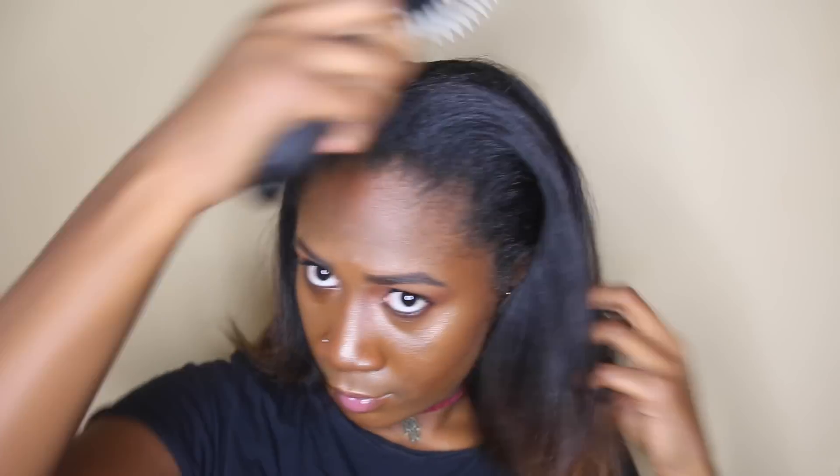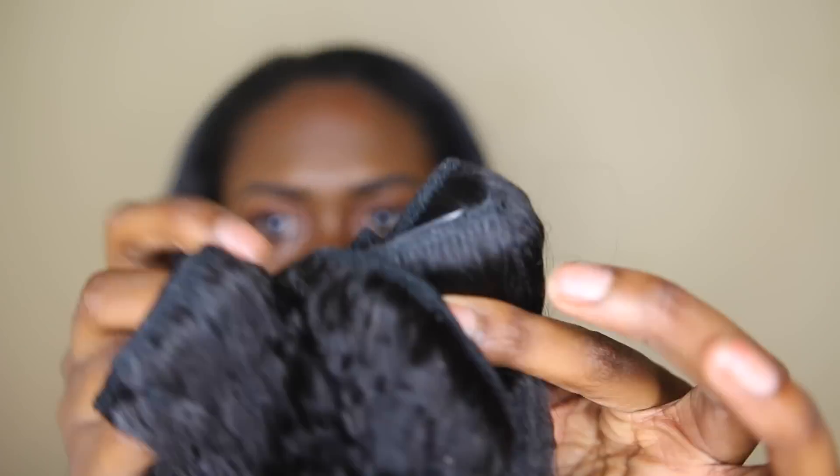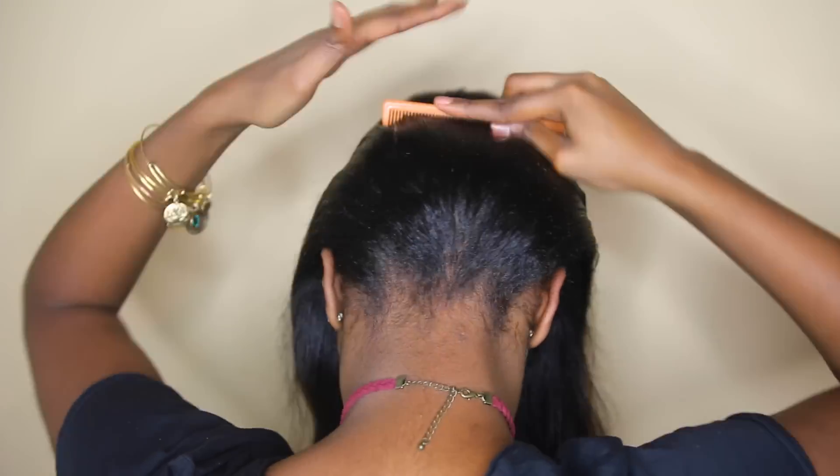I'm starting off on straight hair that's about three to four days old, and I'm just going to brush it out to get any of the extra kinks, curls, naps, or knots out. Now I'm going to take this bundle of the 20-inch Nappy extensions and begin to part my hair in the back.